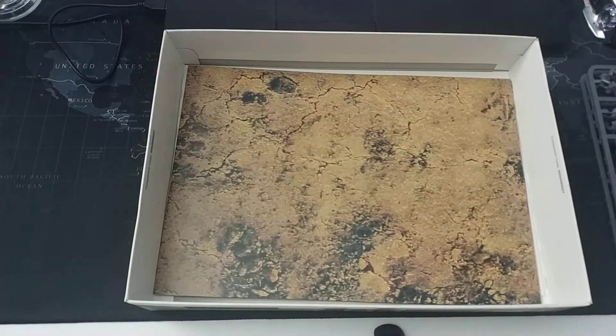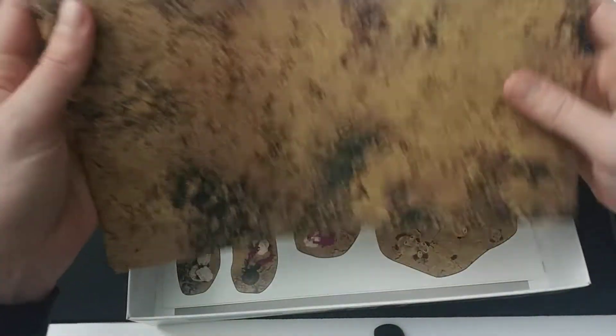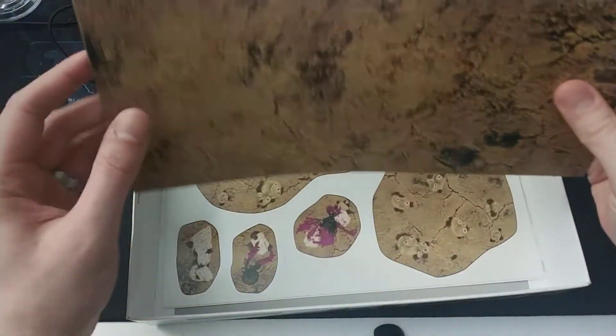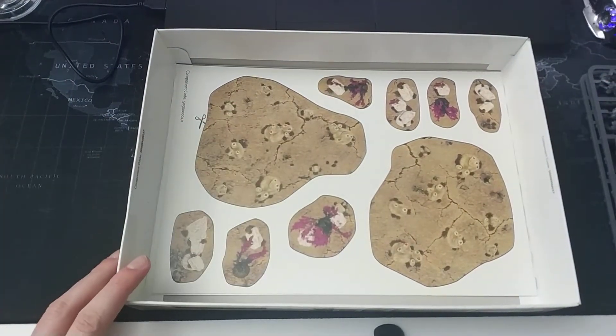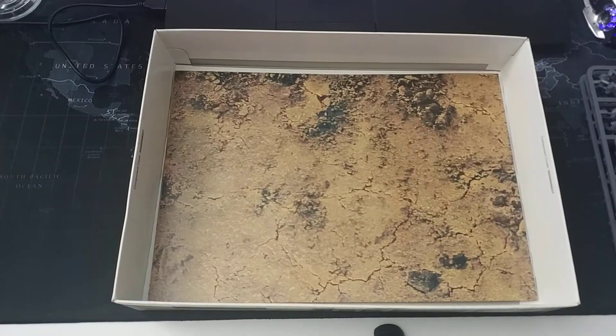It's a very nice 48-page booklet. Also included is a gaming mat — the other side of which is a poster — and some cut-out terrain features for use in your game.